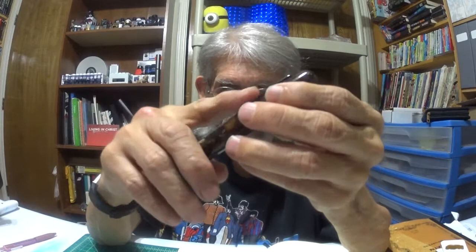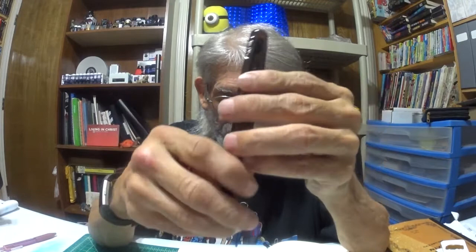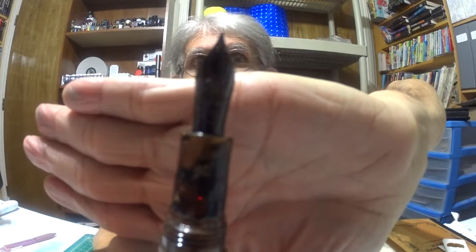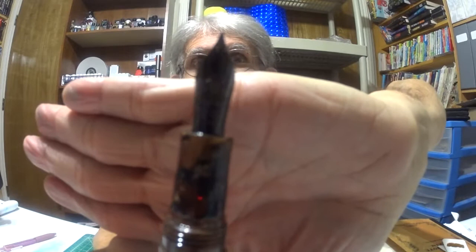The nib — the heart of the fountain pen — is a medium two-tone cushion point bearing the Conklin brand name and the historic Toledo, Ohio, USA mark, with a special crescent-shaped breathing hole. And here is this beautiful black nib. If you can see that beautiful nib, I'll have some pictures below when we're done with the video.